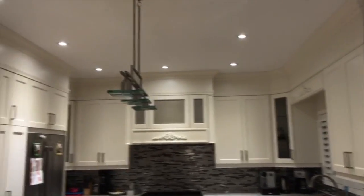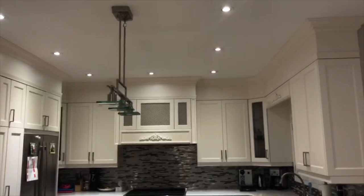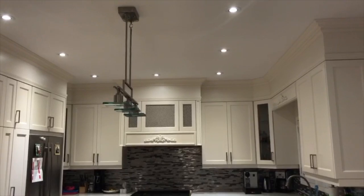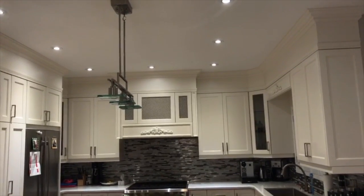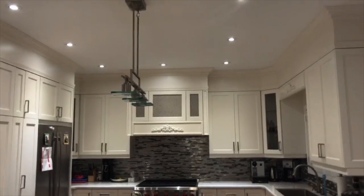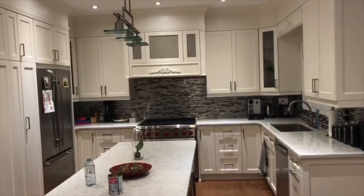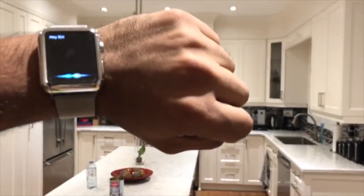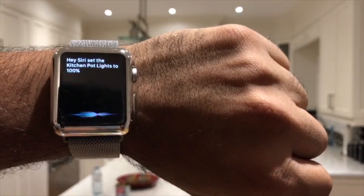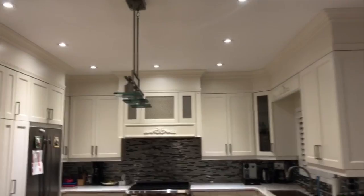Because it is off HomeKit, it takes a little bit of time to process, but I actually find that sometimes these lights are faster than the Wink app itself. Let's take the pot lights back up to 100% — hey Siri, set the kitchen pot lights to 100%. There we go — it actually got brighter. You can follow the step-by-step process to get your Wink Hub integrated.